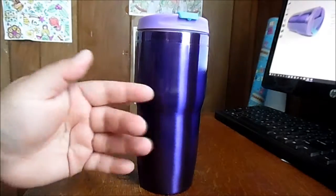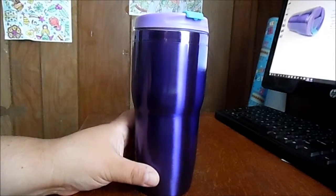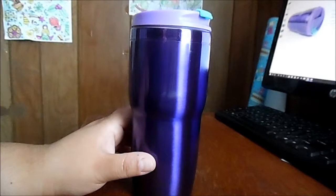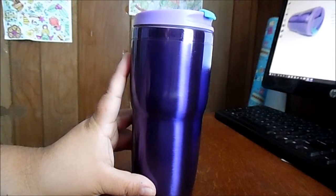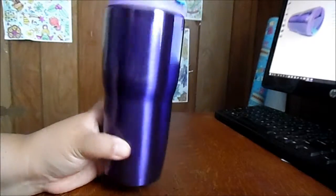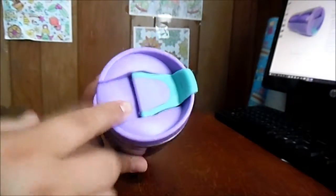This is a stainless steel travel mug. It's double-wall insulated and it holds 15 ounces of coffee, which is amazing for me. So I really really like it. Let's take a look.